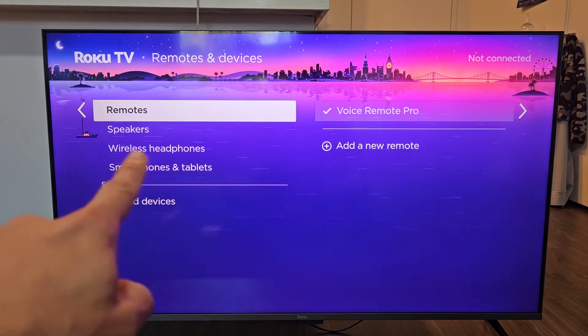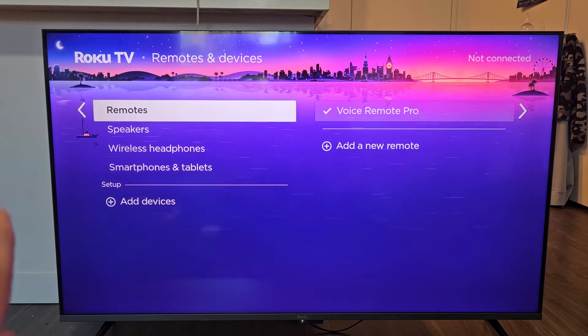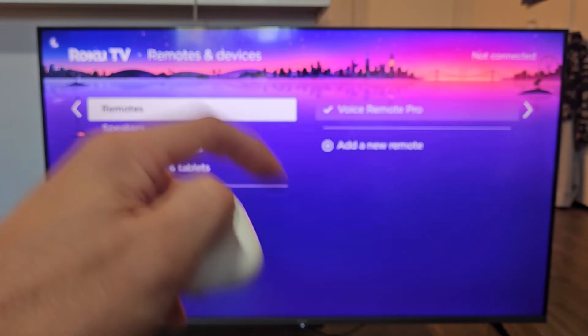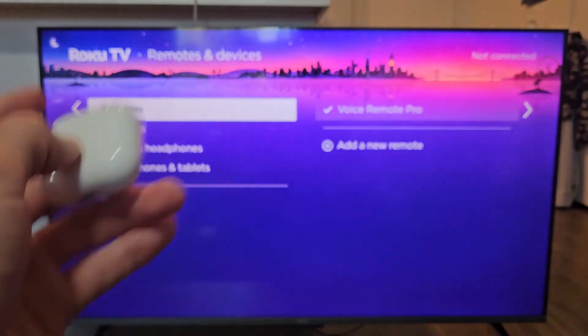Now you see I have Wireless Headphones there. If you do not see Wireless Headphones there, then you do not have built-in Bluetooth on your Roku TV. A workaround for you would be to simply just pair and connect these directly to the Roku app on your phone and you can set up Bluetooth that way.